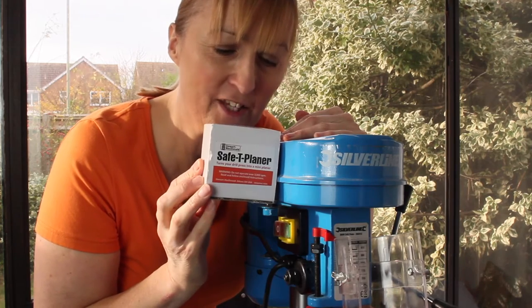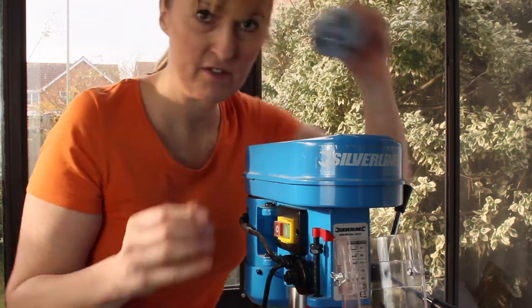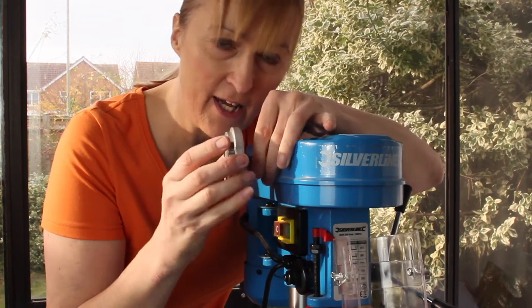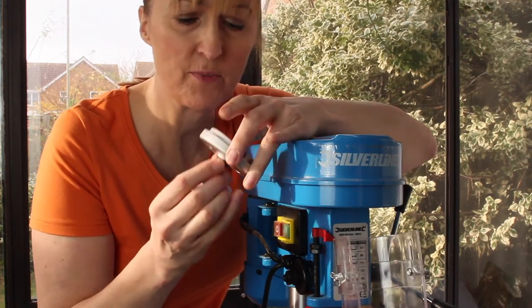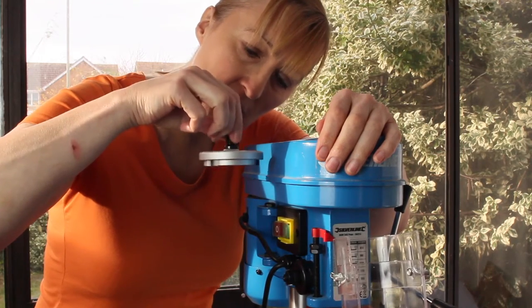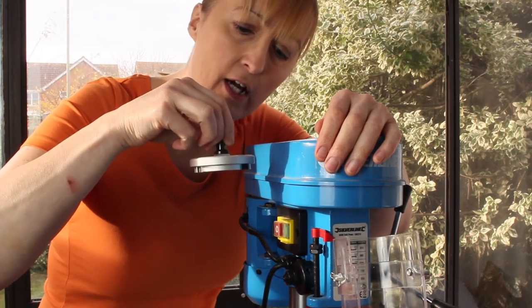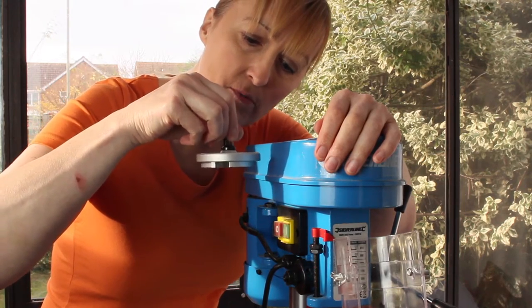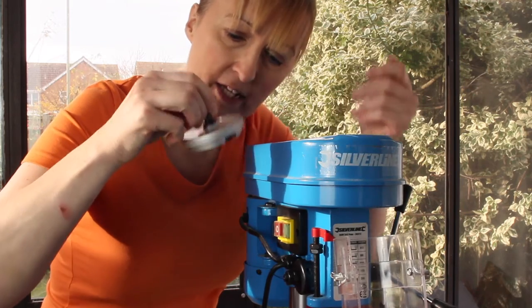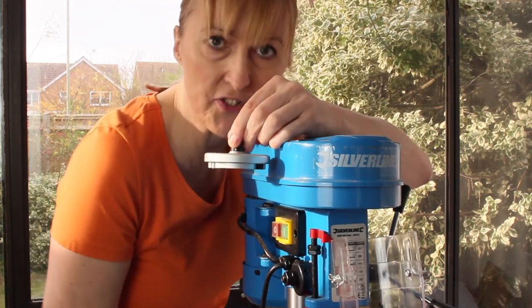I've bought a Stuart McDonald safety planer, which is this thing here. It's a glorified router bit, really, that is used to plane down the surface of wood. They say it's about two and a half inches. You can reduce the thickness of wood, plane it to length. It's a cheap planer thicknesser, if you like.